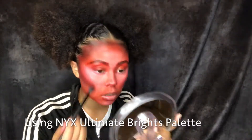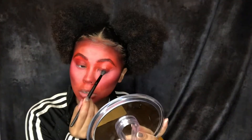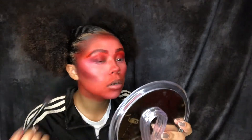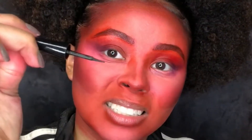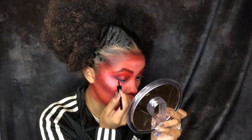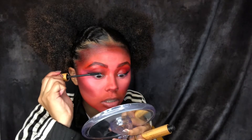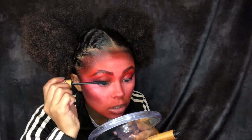Next I went in with some eyeshadow. I used the NYX Ultimate Brights palette — I started with some red for the lids and then winged them out with some purple. Then I went in with some black liquid eyeliner. I know Garnet doesn't have eyeliner but I thought it'd be a good touch since I don't have all of the stuff she would normally have. Both these eyeliners are thicker than a bottle of oatmeal. Then I went ahead and curled my eyelashes for my mascara — I don't normally use falsies and I'm not gonna use them for this tutorial because they make me feel weird.